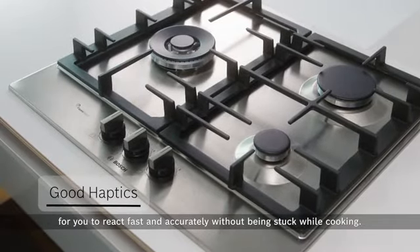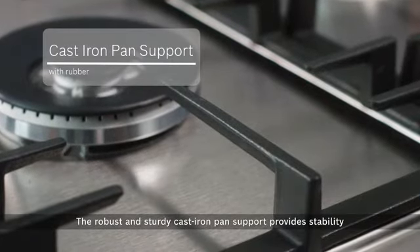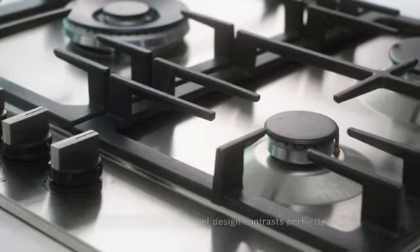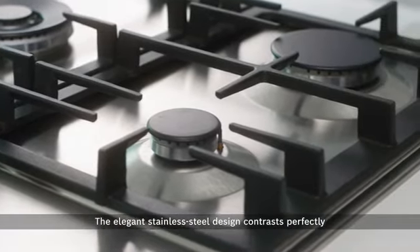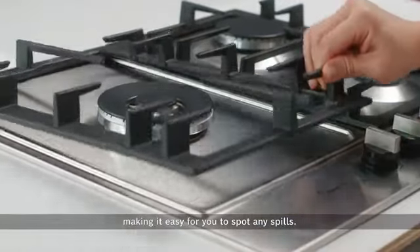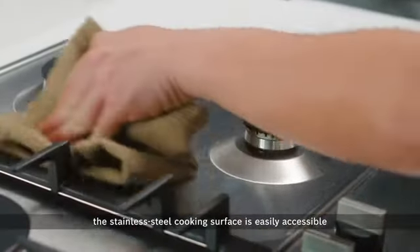The robust and sturdy cast iron pan support provides stability for your cookware while you cook with ease of mind. The elegant stainless steel design contrasts perfectly with the black cast iron pan supports, making it easy for you to spot any spills.